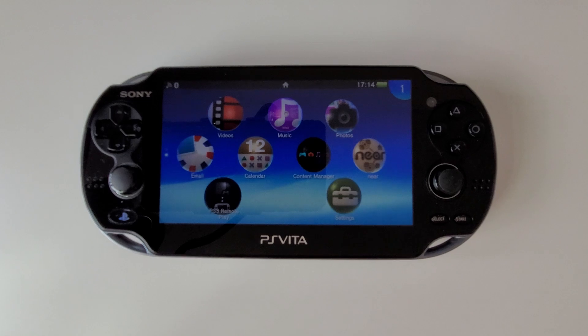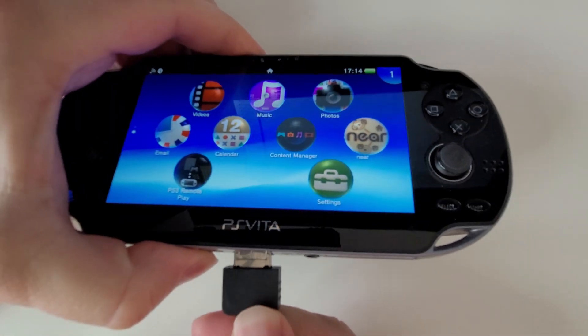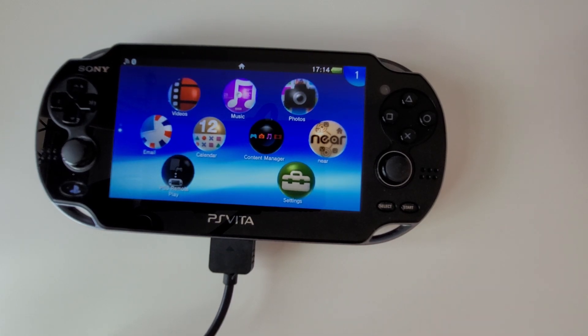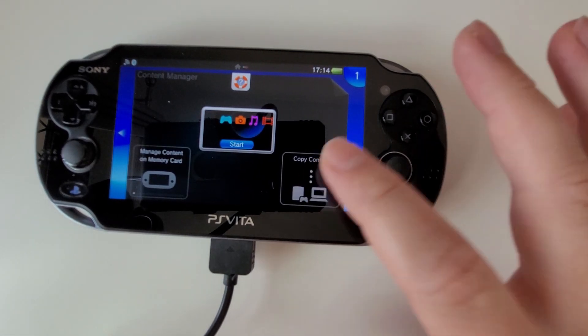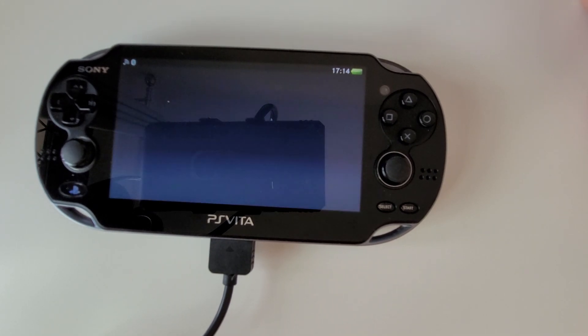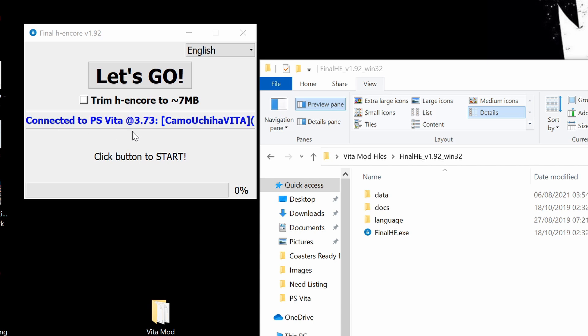Now that we have our PS Vita on the firmware that we want, we want to plug it into a USB lead and connect it to the computer. Once it's connected, click on Content Manager, then Copy Content. There you go — our device is connected. Now jump back to the computer — connected to PS Vita at 3.73. That's ours.